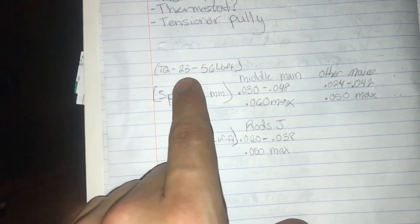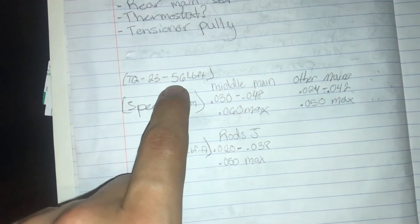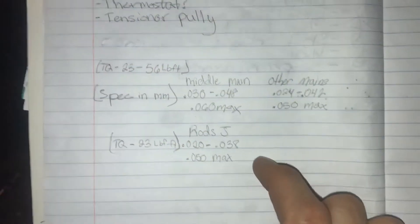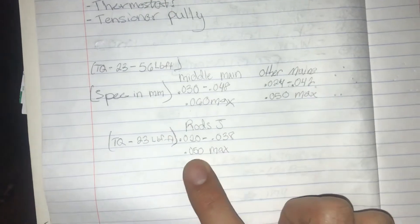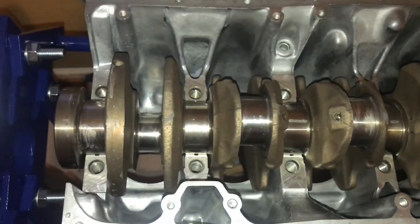I also wrote down the torque specs: 23 foot-pounds and then 56 foot-pounds — you want to do that in two steps of course. I also have the rod journal specs if you want to pause the video for that. Now let's take a look at the crankshaft after I got it plastigaged.